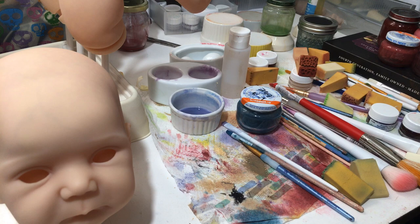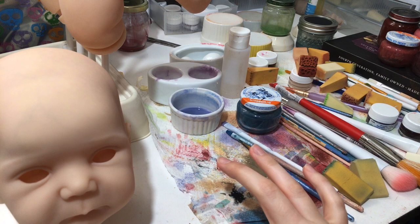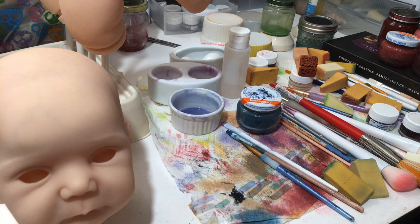Hey everybody! Today I'm going to be making a video on painting the modeling layer for your baby. I've had questions about what consistency to make and what kind of sponge to use. So I'm just going to go over what I do for modeling. Different people do different things and different colors, so this is just what I do and hopefully it will help you guys.